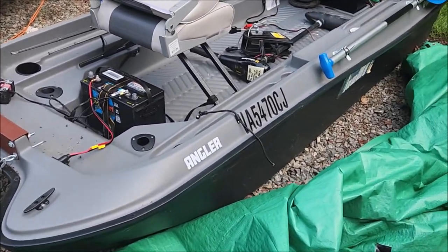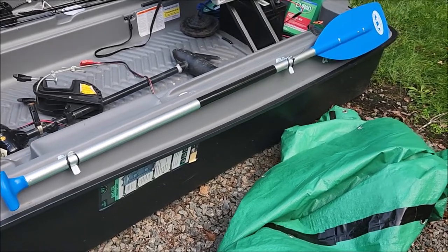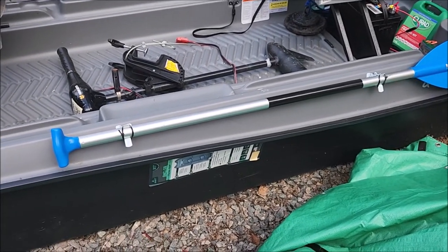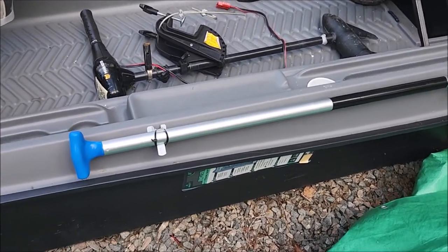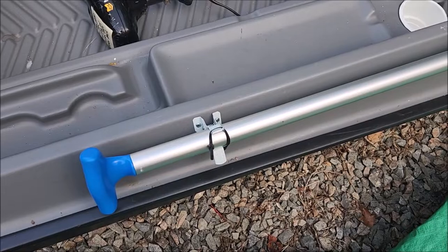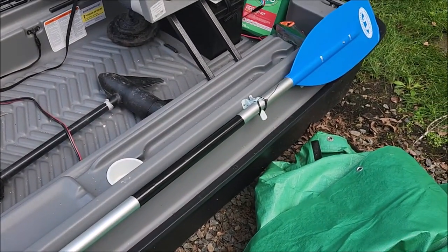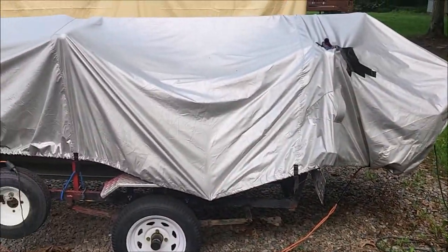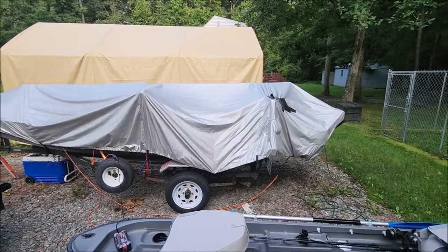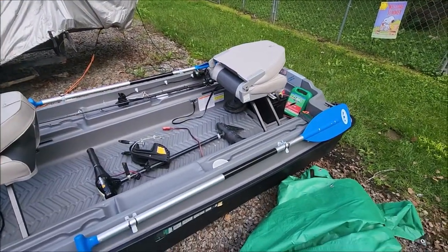I got these oars mounted — pretty simple, basically just drilled some screws. I put a zip tie around each one because I had one fly out of the boat one day when I was going down the interstate and didn't realize it until I got to my destination.